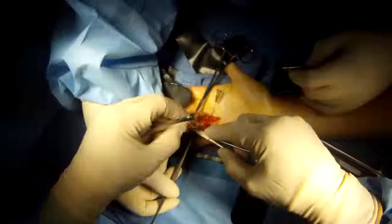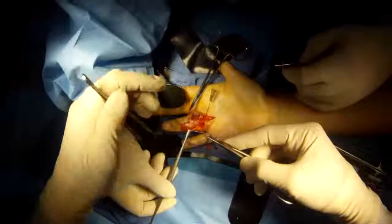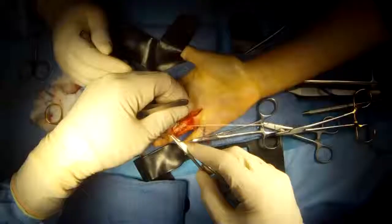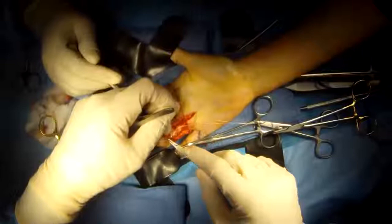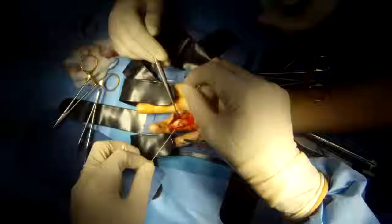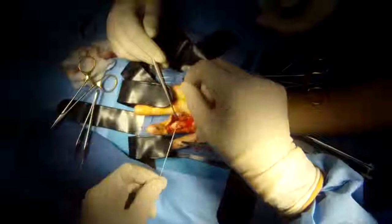Now we're locking the stitch on the far side of the repair — we're going to lock it so it's just closed but not bunching. Now it comes through again and we will tie the knot inside the tendon so that it doesn't take up any space in the sheath and lead to any increased scarring or stiffness.